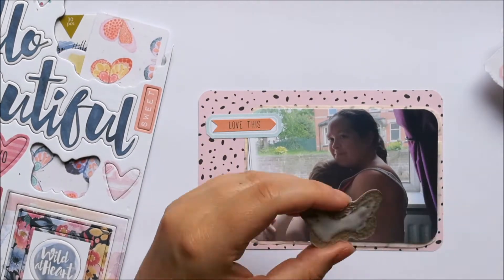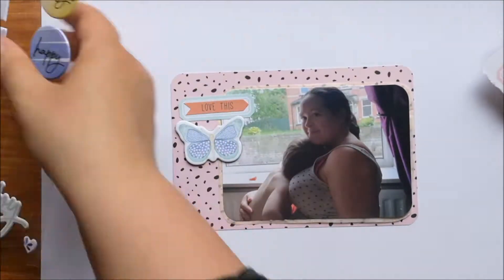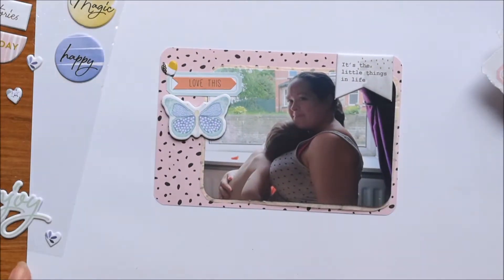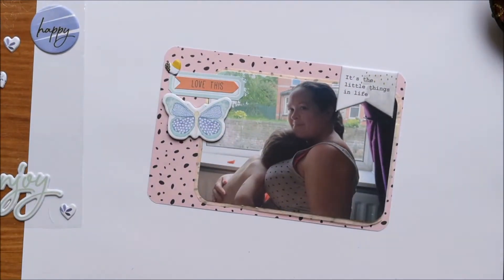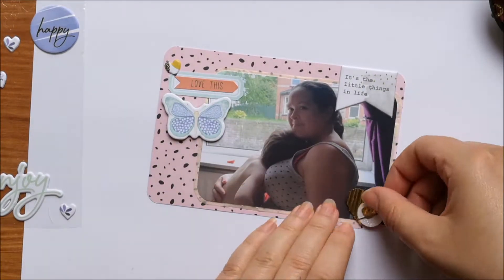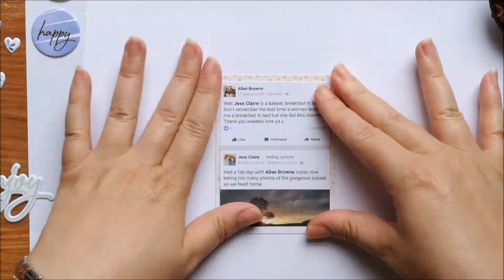I've just added a little word sticker on there and I'm adding this chipboard butterfly from the Coco Vanilla Studio Wild at Heart chipboard, but I've just taken a couple of layers of that chipboard off so that it's a little bit thinner. Not that it matters because my Project Life album is chocker and I've bought my next album, so I'm hoping I can keep it going just until whatever week is the middle week.